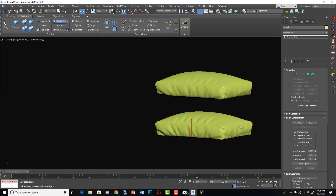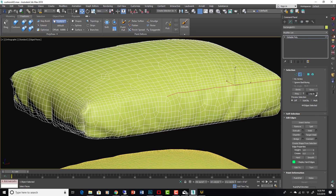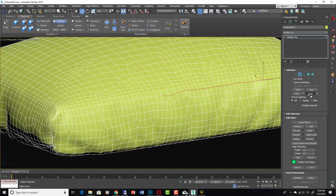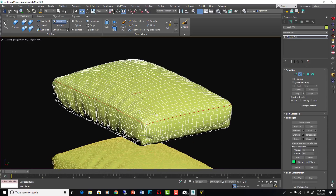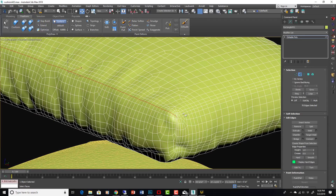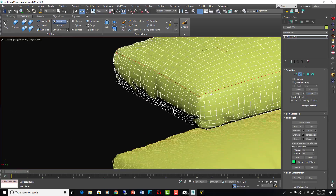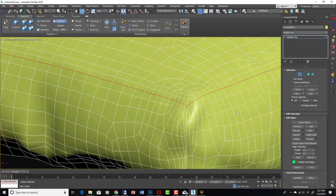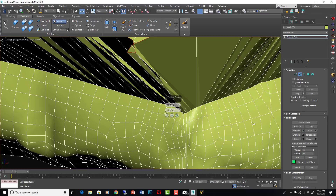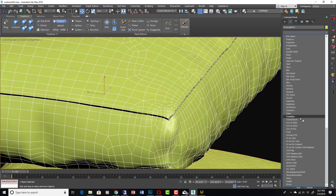Now what I'd do is go in and select edge loops. Be careful not to have ended cuts on the seam edge — maintaining those loops is really helpful when you want to go back in and remodel. We can extrude that loop and give it some width to create a nice little seam. Then do one last Turbo Smooth.